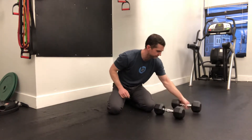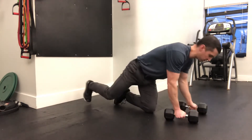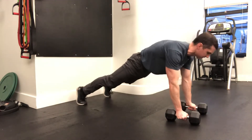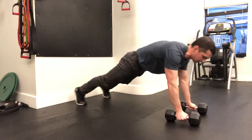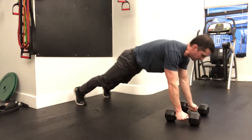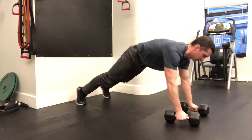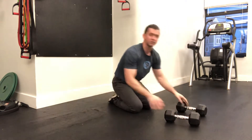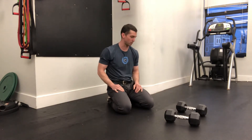So the Renegade Row is typically done with an individual held in plank, everything all locked up, going back and forth. It can get super hard depending on how much weight you use and how much your body weight is. Don't stop doing it that way, but here's a modification that might give you a little more bang for your buck.